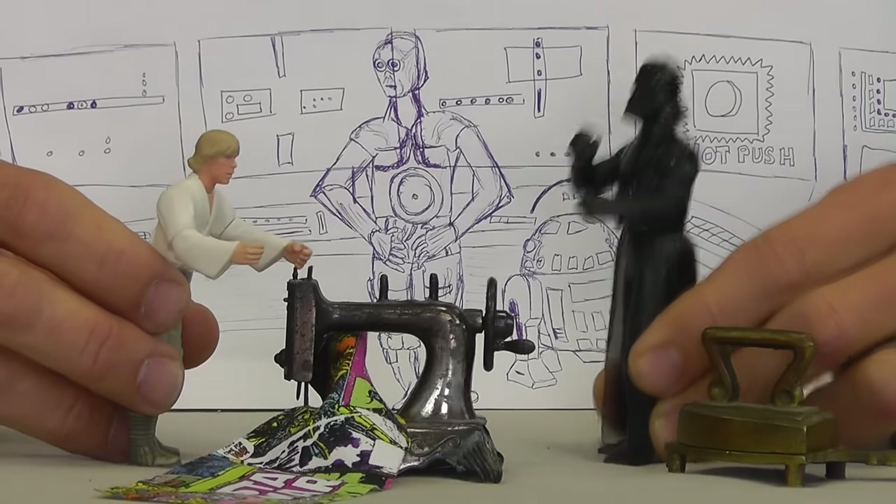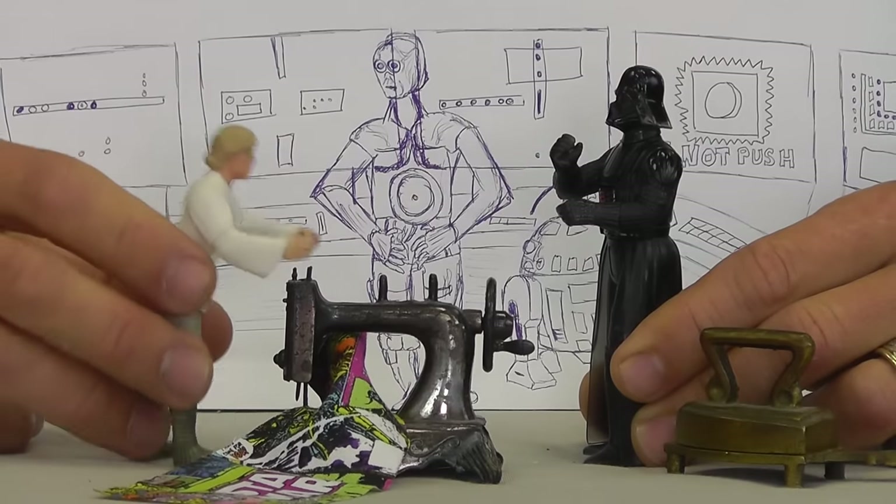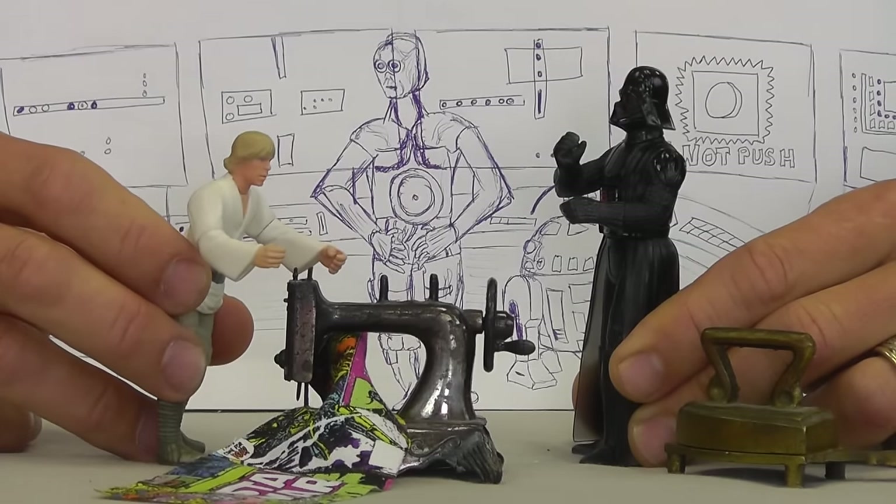Luke, I'm your father. I thought I told you to do your chores. No, dad. I don't want to kill all the good guys. I just want to make quilts. Rob, you know the cameras are rolling. It looks like I was goofing around a little bit too long as the cameras started rolling.